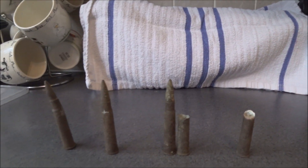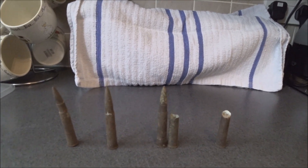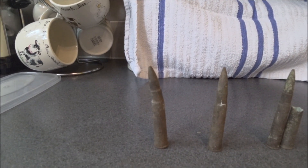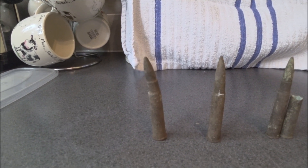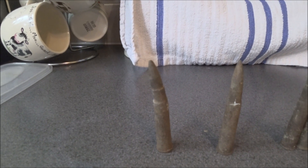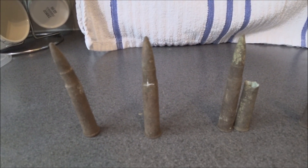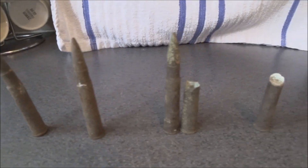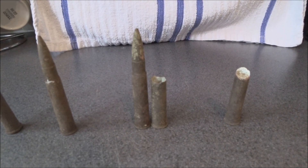I found these in a local field. Some of them have markings still on the bottom which I've managed to work out. The first one is a .303 Enfield — they're all .303 Enfield rifle bullets. That one is from Suffolk, 1943. The one next to it is from Durham, 1942. The two that we have together there are actually from Australia, from 1943.